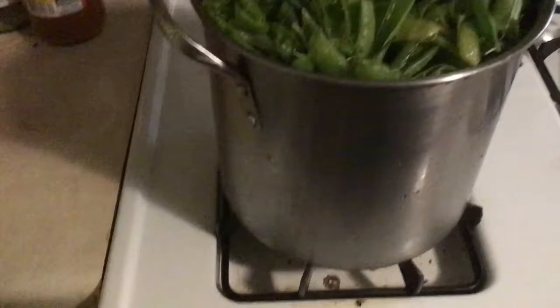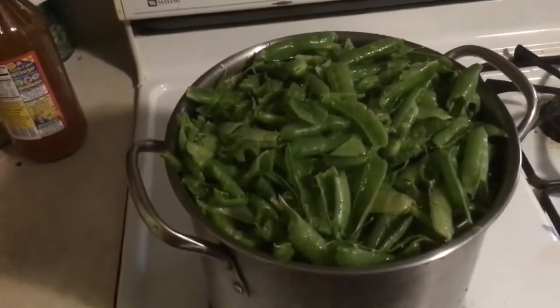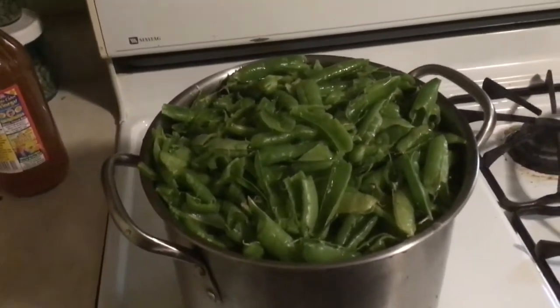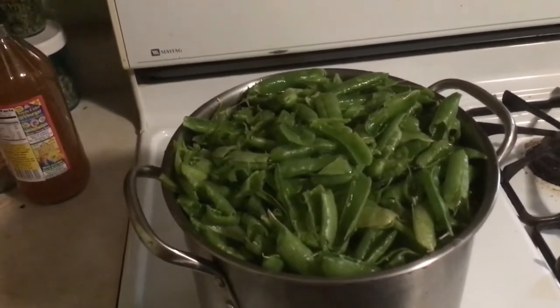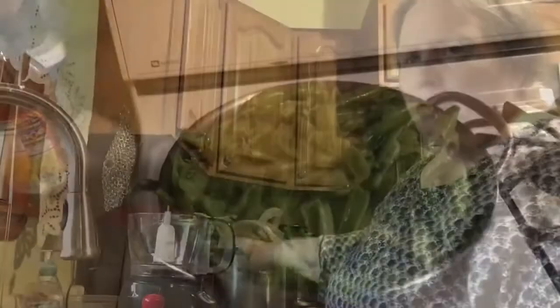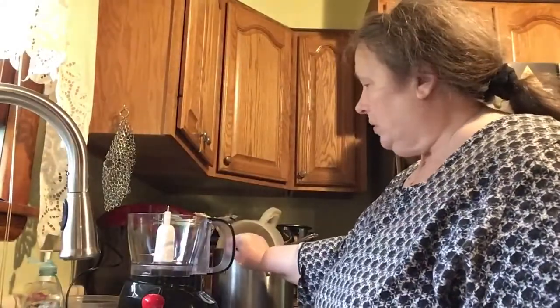I just wanted you to see that these pea pods filled that pan and I've got water near the top. I'm going to put a lid on it — it's pretty much overflowing, but I don't want to waste it. That's what we're going to be working with. The pea pods are all cooked now. I let them cook for two hours and they're nice and soft. I've got my food processor ready.